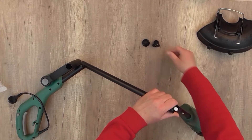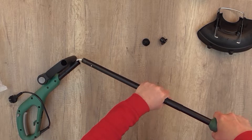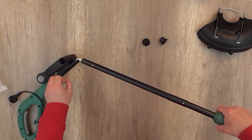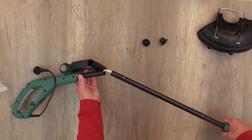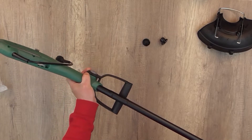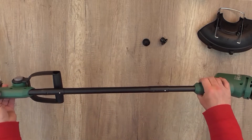We have to connect the rod — it's quite easy because it's a click system, so you just push it and it clicks. You have to do it on the other side as well. Do it properly because if you don't, it can cause damage while you're working, so be careful. Okay, it's done.